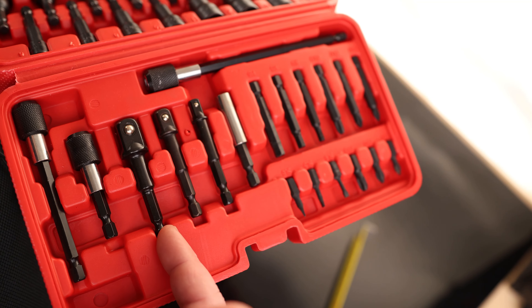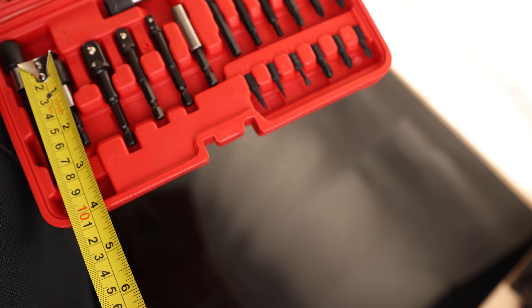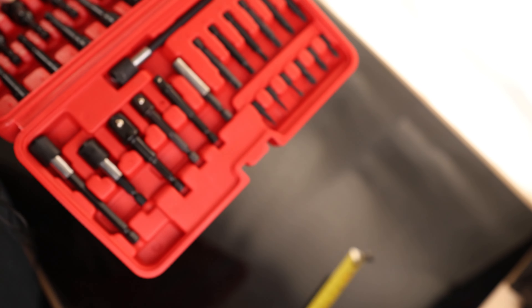On the other side, we have adapters for sockets. If we want, we can use quarter-inch, 3/8ths, or half-inch drive sockets. We also have three extensions — it looks like about a 2-inch, 3-1/2 inch, and about 5-1/2 inch.